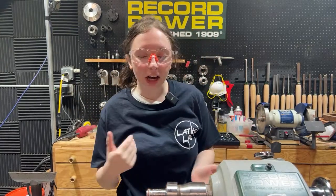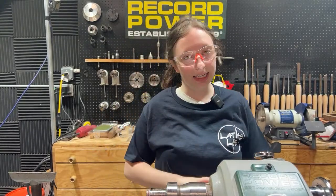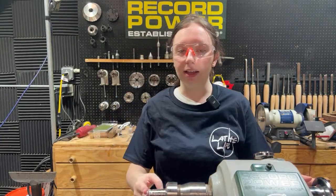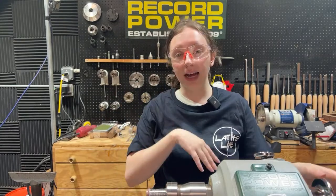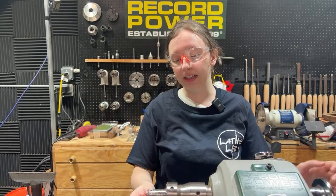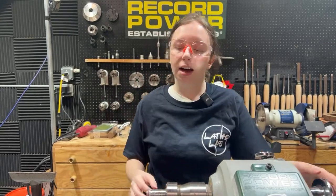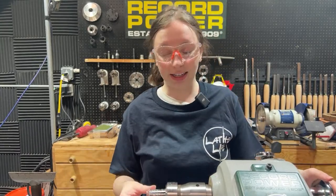Today we're going to go over how to sand and polish a ring on the lathe using some wet sanding techniques. You can see this is the ring that I already worked with last week. If you missed it live, you can go back on our channel — it's posted already. You can see how I made this ring, and we're going to bring it down to a finished product today.